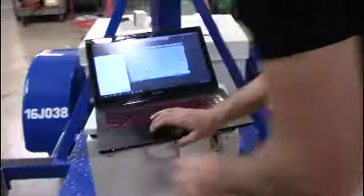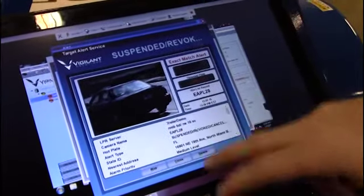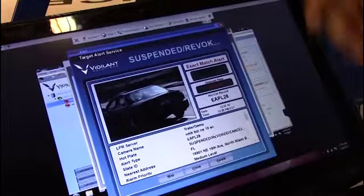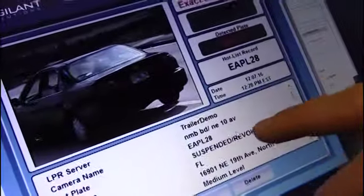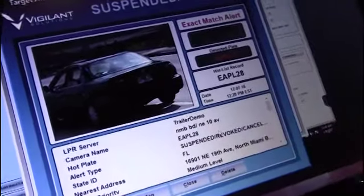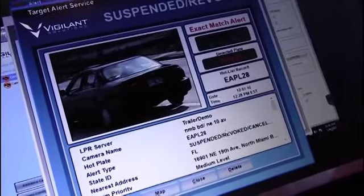When the officer receives the alert, I'll show you right here in Target Alert Service. When I pull up TAS and go to stored alerts, the first thing that officer is going to see is the camera name right here. He can map it, but that takes time. You always want the officer to be able to see — for example — 'northbound North Miami Beach Boulevard and Northeast 10th Avenue.' He can quickly identify exactly where that trailer is and the direction of travel without waiting for Google Earth to load.